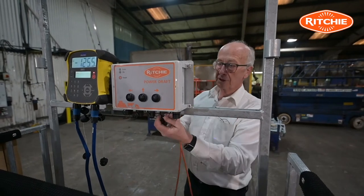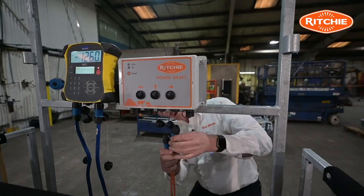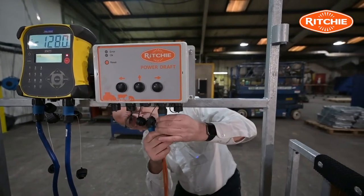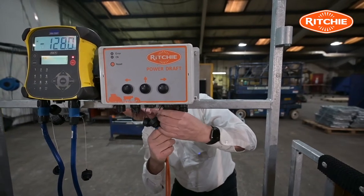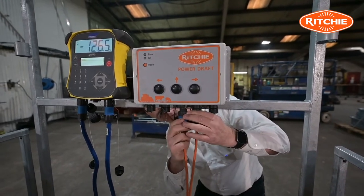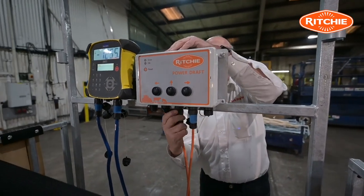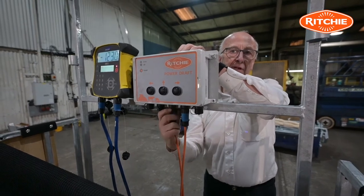I will now install the two power leads into the control box — one in there, and the second one in here. Makes no difference which side you put these power leads on.